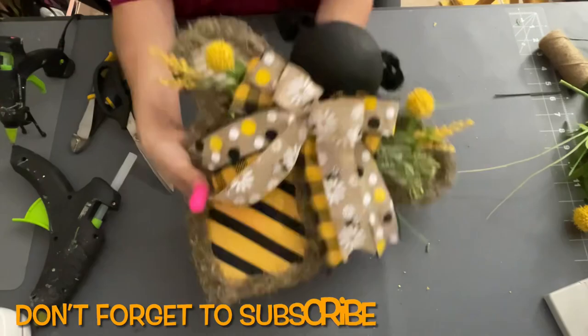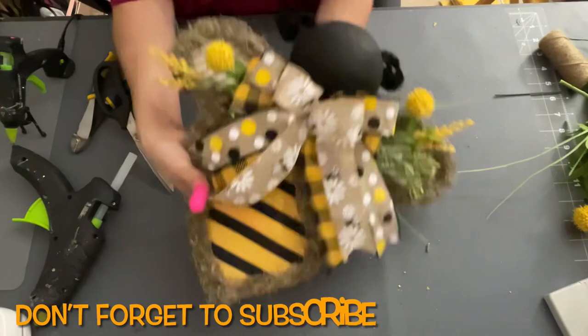And that's it, you guys — super easy! Let me know what you guys think. Don't forget to check everyone out down below, don't forget to subscribe, and I want to thank you guys for watching. And as always, remember: stay crafty. Bye!